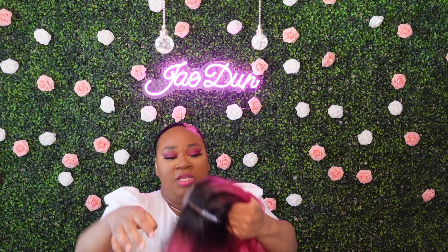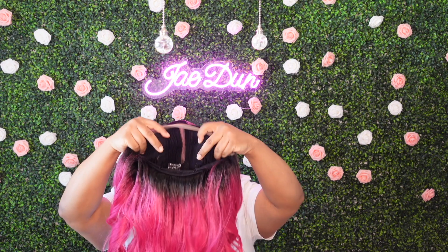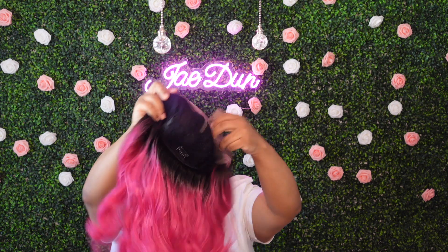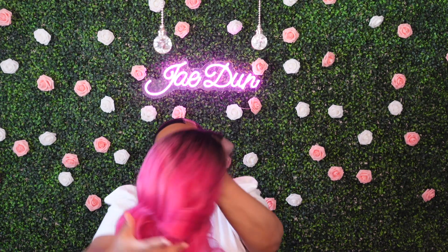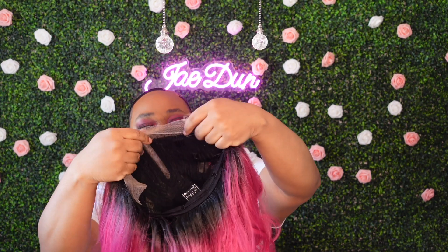On the construction: she is a middle part. She does come with a comb on the right and left, and one in the back, plus adjustable straps. This is the cap construction on her. And this is that gorgeous pink color that I chose, and that's the lace.